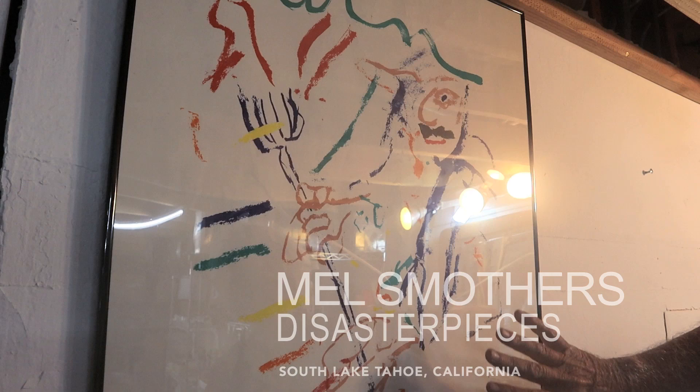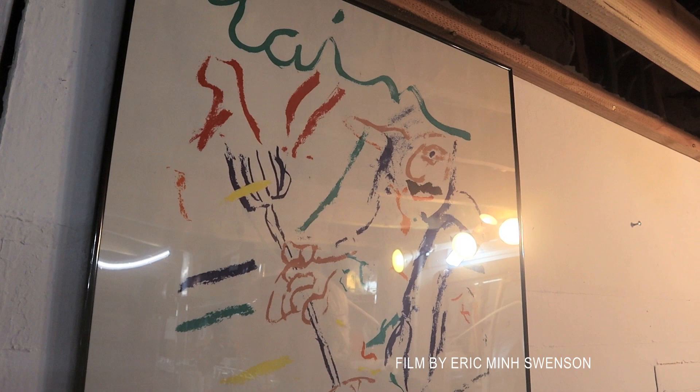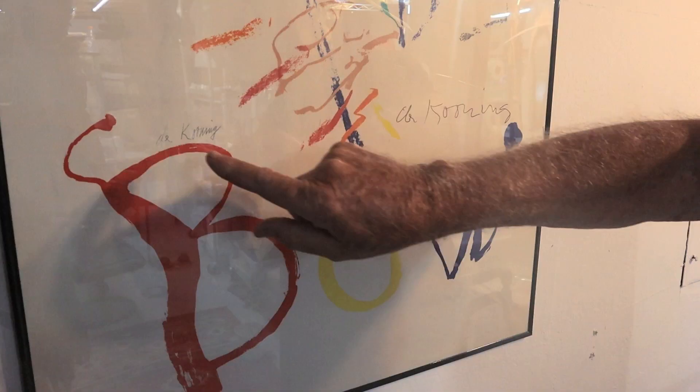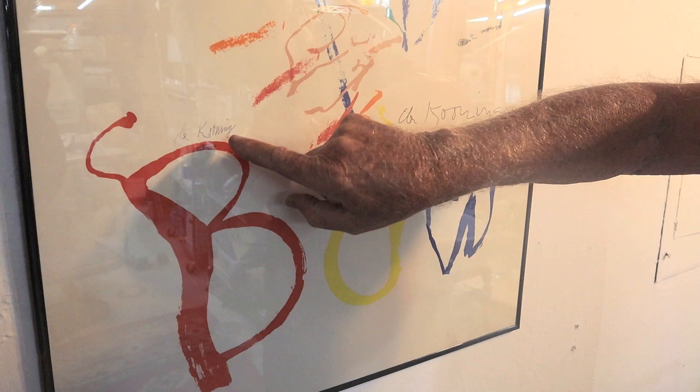This poster was made in the 70s. It's Thelonious Monk sitting at a piano, and the album that was coming out was called Rainbow. They hired de Kooning to do it. He did the print — they only printed so many — and his name is right here in the plate. But on this poster, he came back and signed it in pencil.